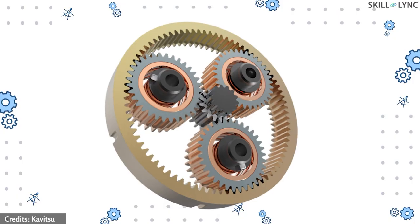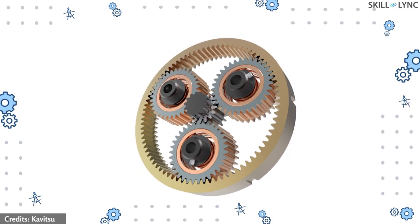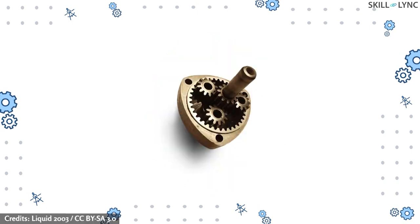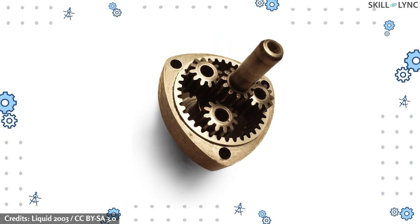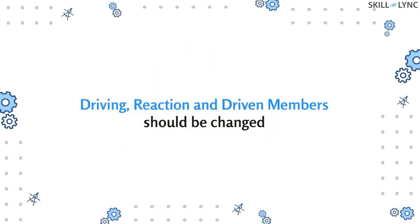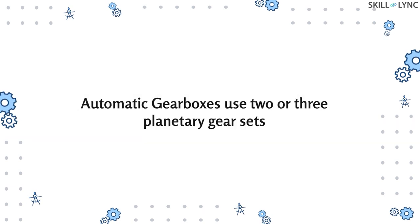Hey guys, welcome to the channel. In one of our previous videos we discussed how a planetary gear set helps in achieving different speeds. In this video we'll be discussing the gearboxes used in vehicles with automatic transmission. As discussed in our previous video, the driving and driven members of the planetary gear set should be changed frequently for obtaining different speeds, but that is not practically possible.